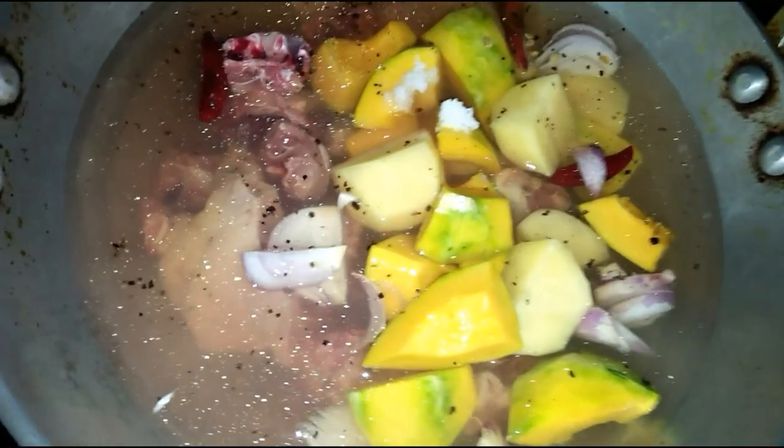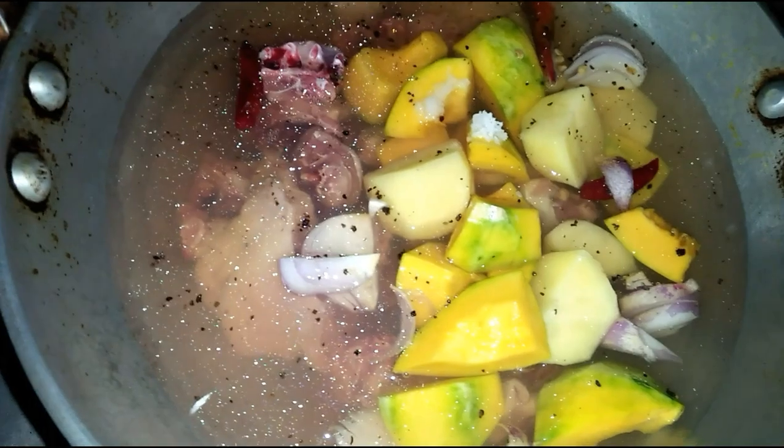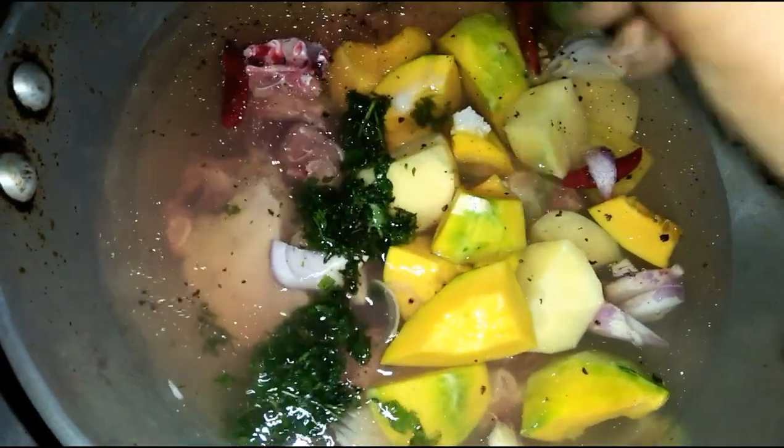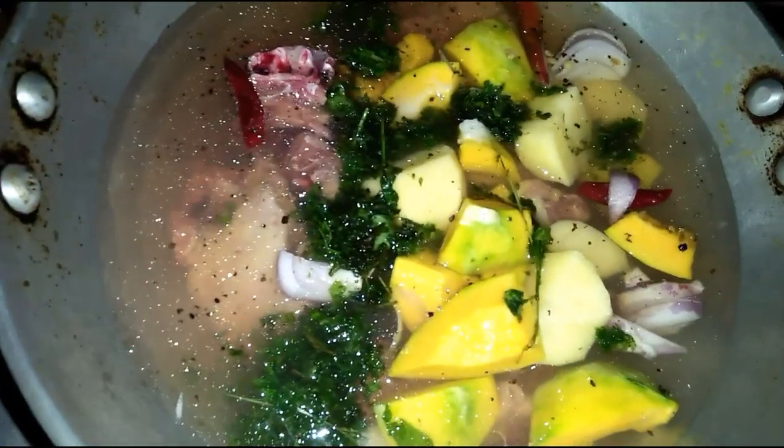This is a boiled recipe that will be tasty and healthy. Let's cook this recipe for a while.